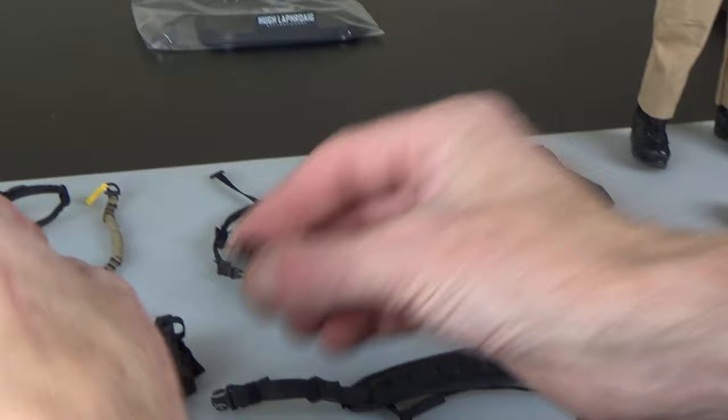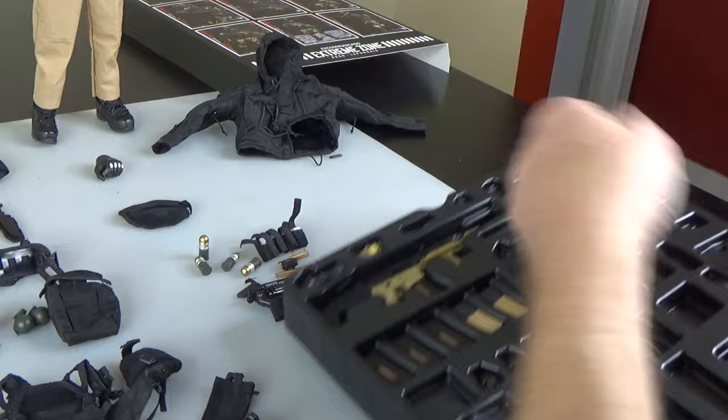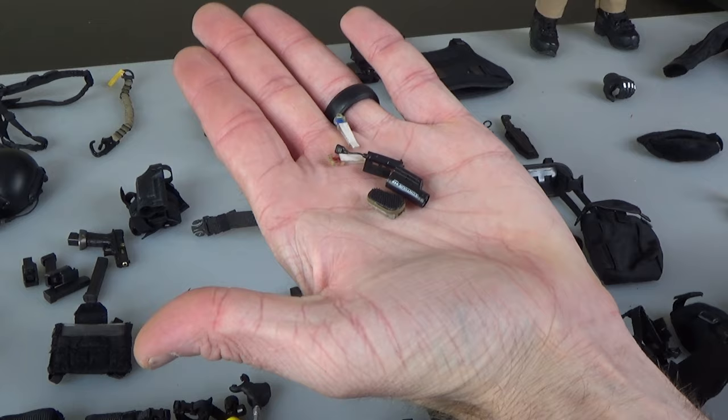Fast mag holsters for pistol magazines. Lots of extra helmet bits — lights, tigers, camera strobe light off the rails.